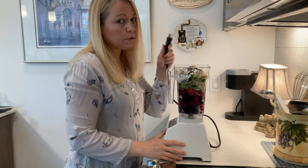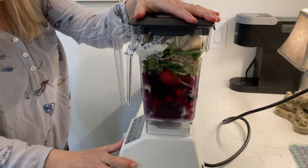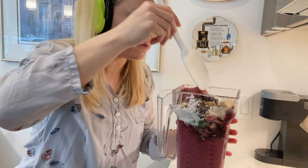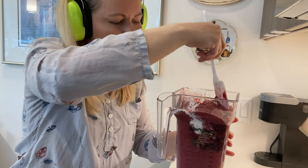Someone unplugged the blender, and that just barely fits. I wasn't expecting that — it's a Blendtec burp. It's because this is the overcapacity for this size jar. It's a nicer word.